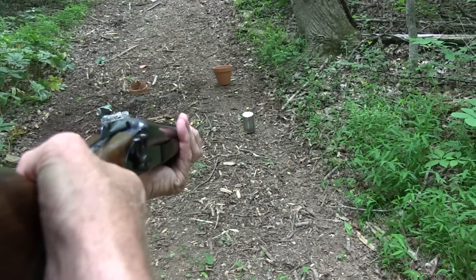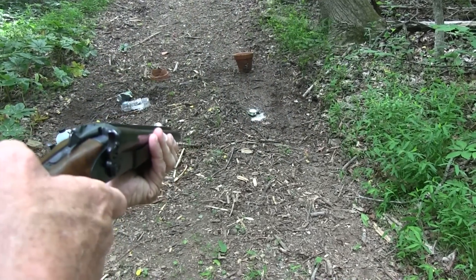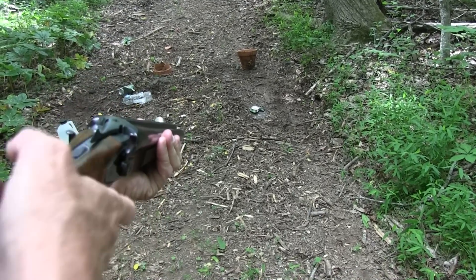Let me pop this tin can. Let's take the safety off. Man, oh — another pot! Oh. Helps to have it cocked.